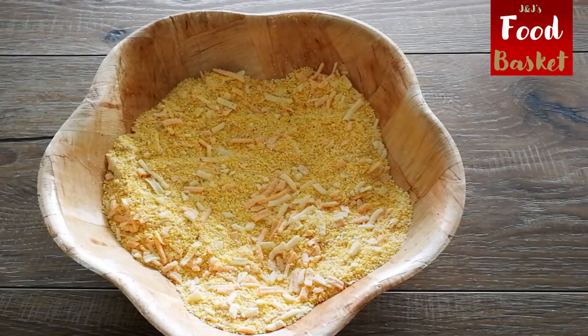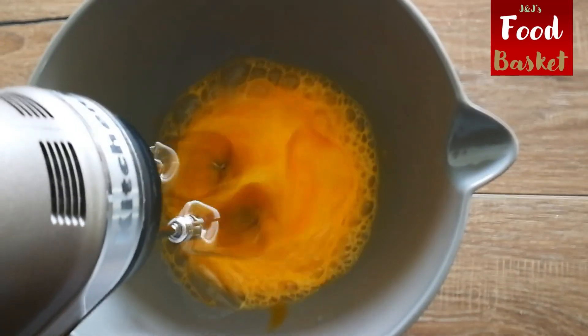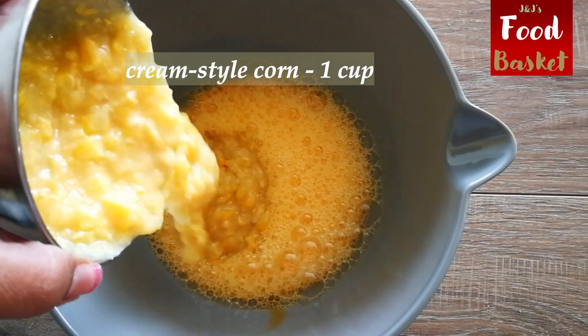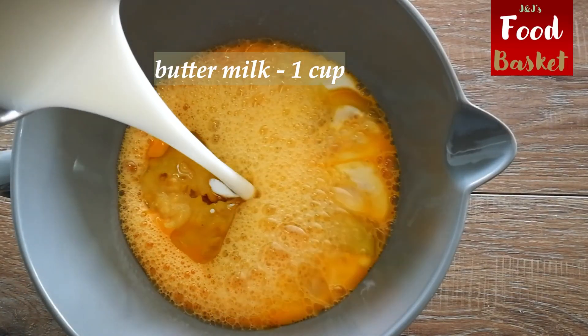Making cornbread is in a way similar to making cake. We combine the dry ingredients and set aside, then combine the wet ingredients thereafter. We add the dry ingredients into the wet ones in two or three steps.